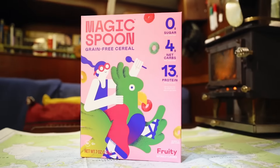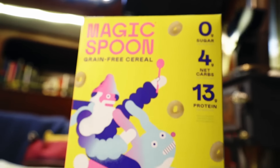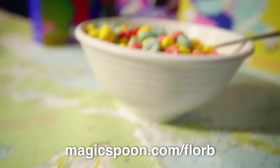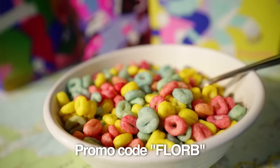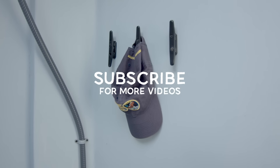This video is sponsored by Magic Spoon. Magic Spoon is a tasty, low-carb, sugar-free, and gluten-free cereal. Click the link below to grab a variety pack and try it today. Be sure to use promo code FLORB at checkout to get $5 off any order. And remember to subscribe.